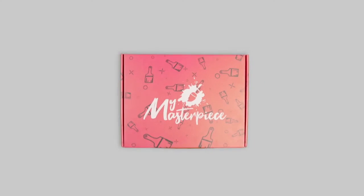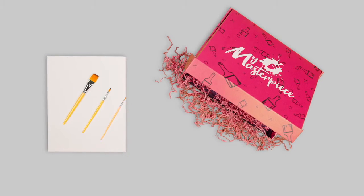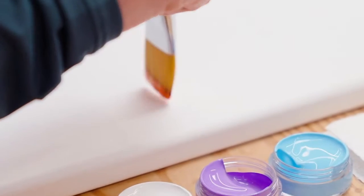Inside the My Masterpiece kit, we've covered all the essentials to get you started, including an 11 by 14 inch canvas, three unique brushes, and hand-picked paint specifically selected for your piece. That means you'll never have to worry about blending colors.